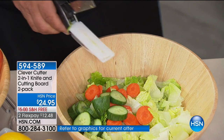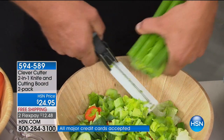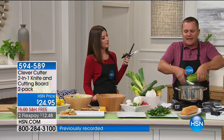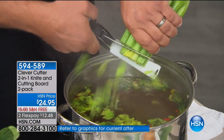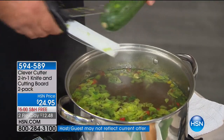With Clever Cutter it does it for you. Instead of doing one or two stalks at a time, you can do a whole bunch of celery all at one time — get the job done fast, quick, and easy. Most people like celery, the Trinity — celery, onions, and peppers. All you do is go right over the soup pot and everything goes into the pot instead of all over the countertop.